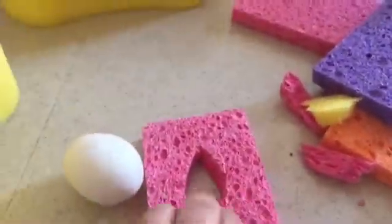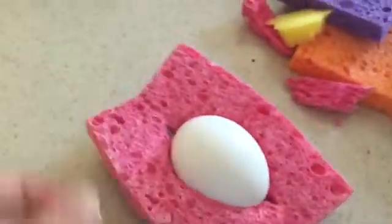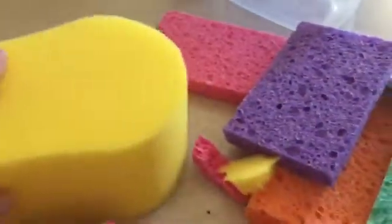I took one of these sponges, used the measurements of the egg, and cut it so the egg fits in here. It doesn't lay flat, but if I open it up all the way it fits and goes around the entire egg so it can sit standing up. Then I brought over the second sponge to see if it would fit inside — and it does.